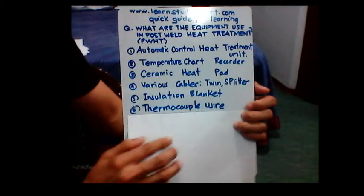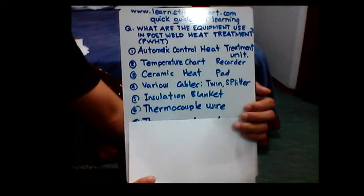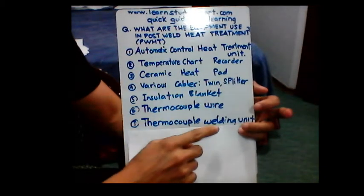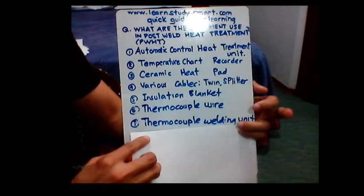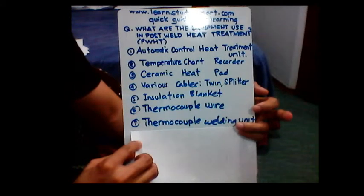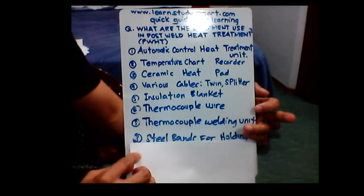Number six is the thermocouple wire. Number seven is the thermocouple welding unit. In case you need to preheat before welding, we need to use a thermocouple welding unit to attain the preheating temperature.